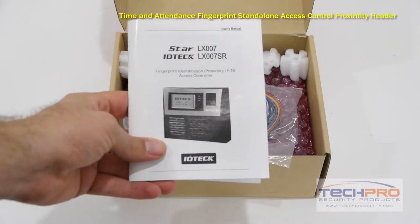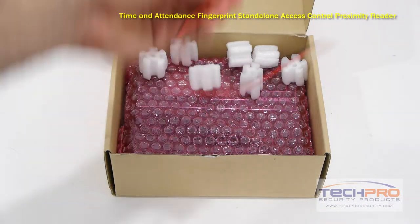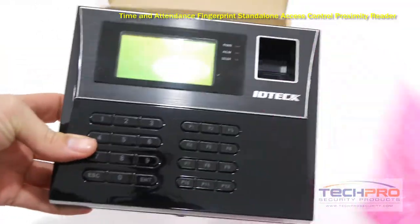This is the fingerprint standalone access control proximity reader. It has fingerprint, key pin, keypad, and proximity card access all in one control unit.